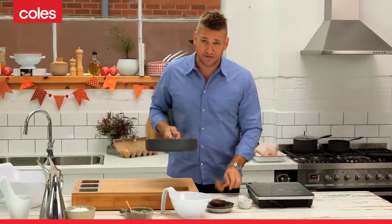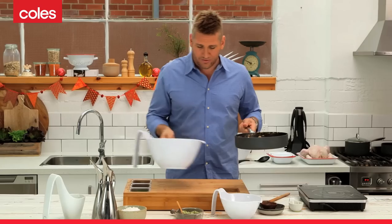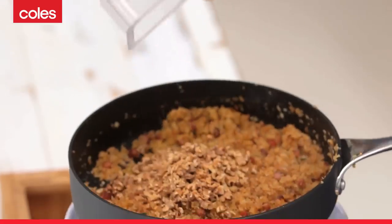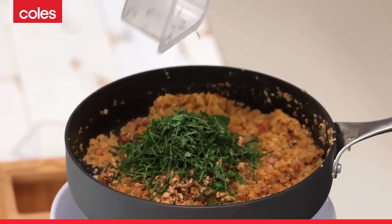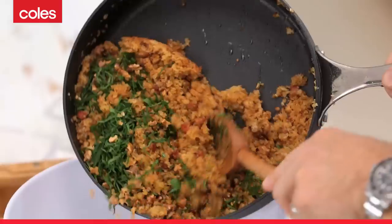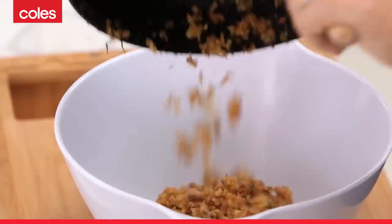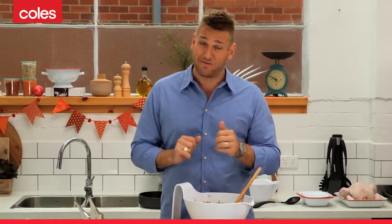Our last ingredients are going to be added once it's been removed from the heat, because we actually don't want to cook them. They are our toasted walnuts and our finely chopped or shredded parsley. Mix those two together, then literally just pour this straight out into a large bowl. It's ready to go — let it cool and you're ready to stuff your chicken. If you want to find out exactly how to do that, I've got another tip for it.